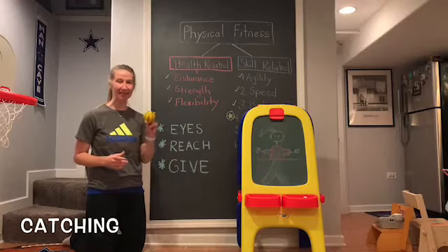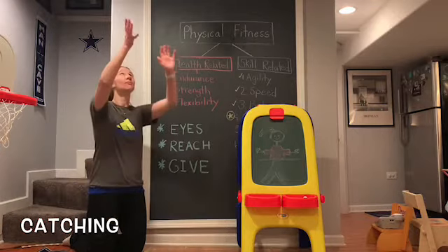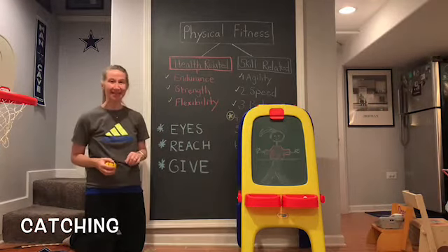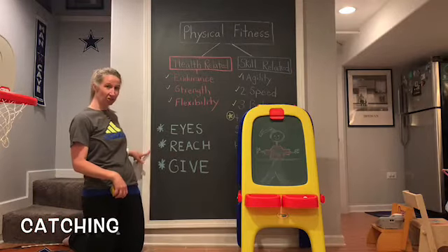Hi boys and girls. This week we're going to work on the skill of catching a ball we toss to ourselves. Three things I want you to think about when you're catching: eyes, reach, and give.